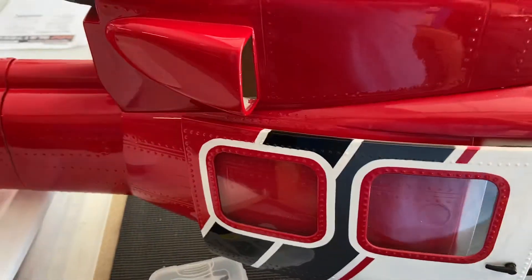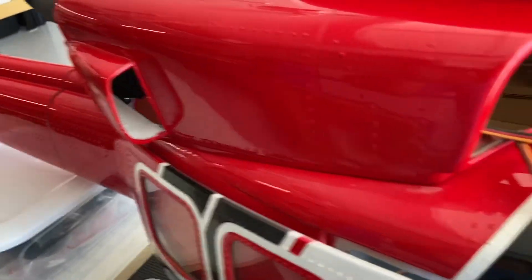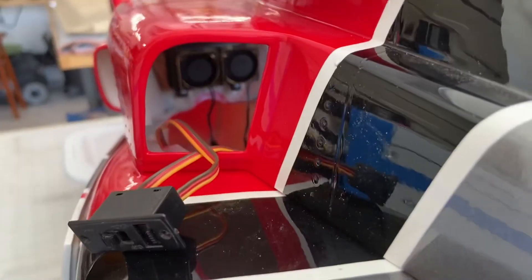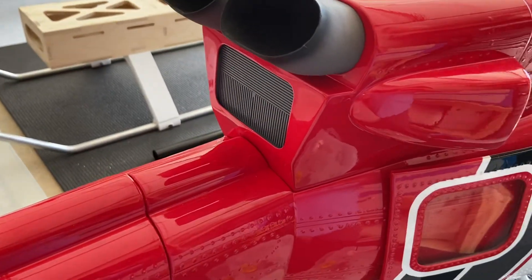I might do another comparison with the other fans installed and then kind of go from there. I wanted to give you a quick video of these fans running because you can kind of hear them. Let me know what you guys think — thanks!